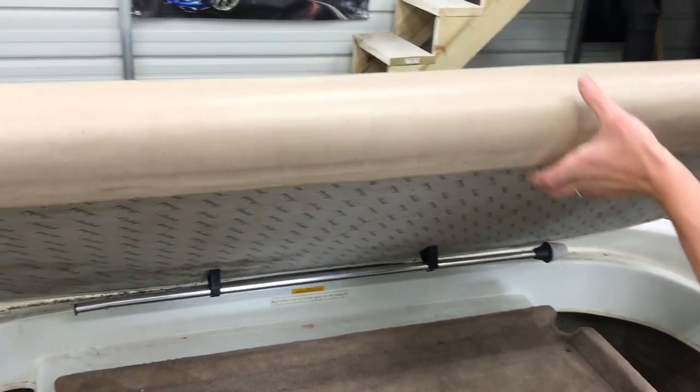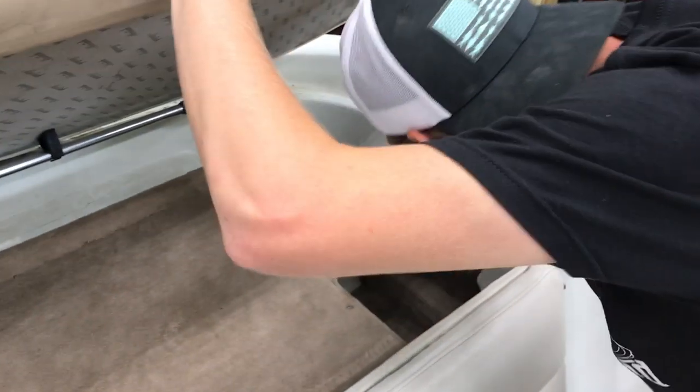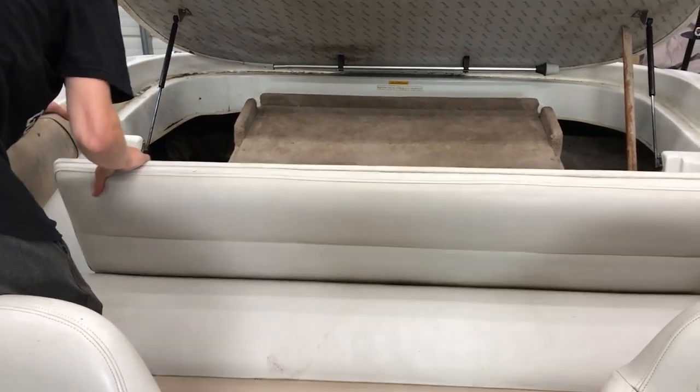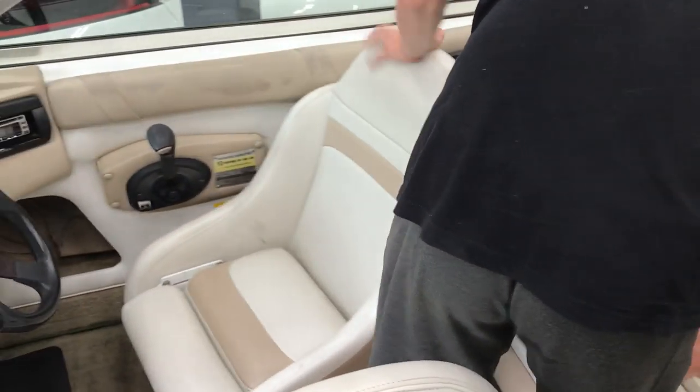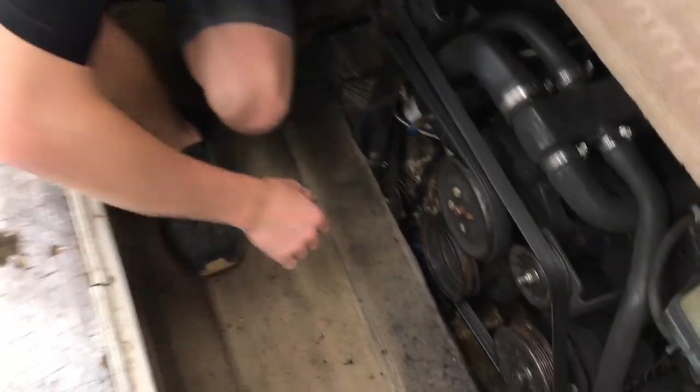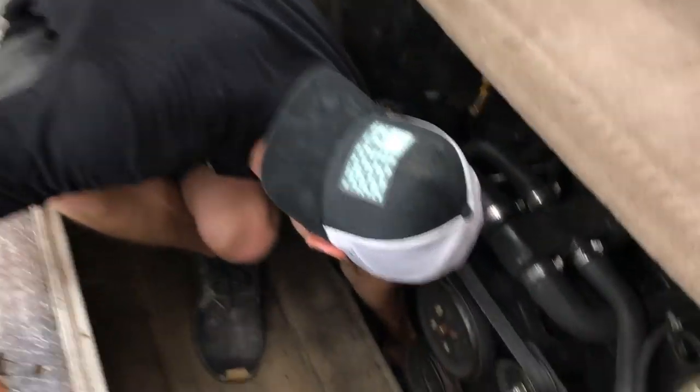We pulled the seat down and discovered the shocks have gone bad — they probably got filled with water. The whole engine section folds down, which is a cool discovery. We also found the carpet is absolutely disgusting — it's all soaked and needs to be replaced. We're thinking about going dark gray on the new carpet. There's also a board screwed down in here that we don't recognize yet.